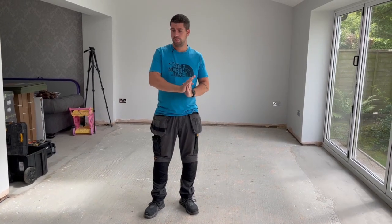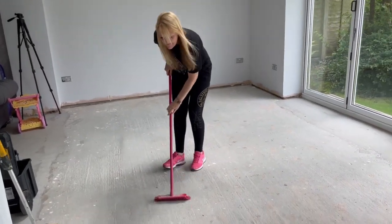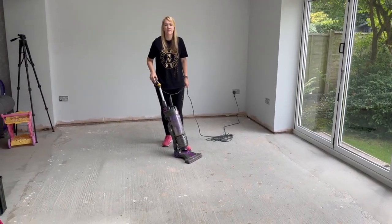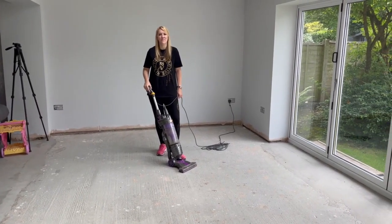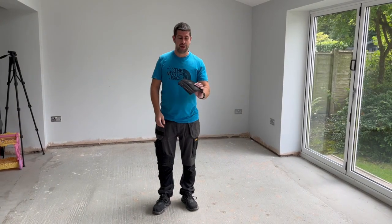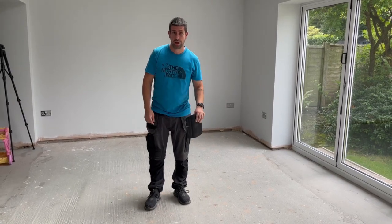The first thing to do is give the floor a really good brush, or even better, get your assistant to do it. While you have a well-deserved cup of tea, get your assistant to give the floor a quick hoover just to get rid of all the last bits of dust and dirt so you've got a nice clean base to start with. It's also highly recommended to wear knee pads - kneeling down all day will take its toll on your knees, so definitely get a pair.